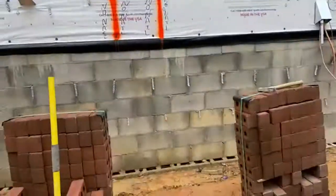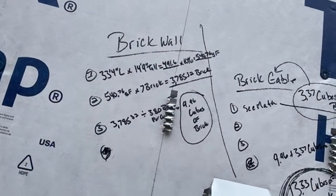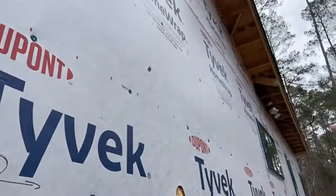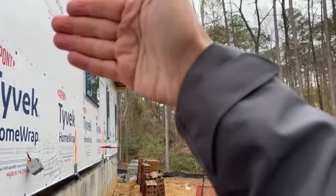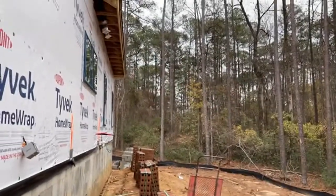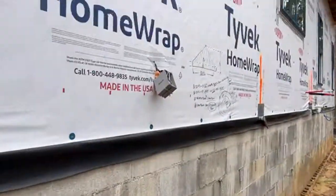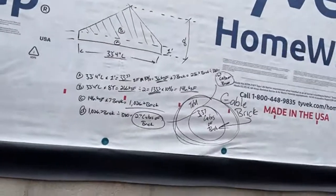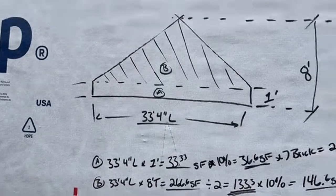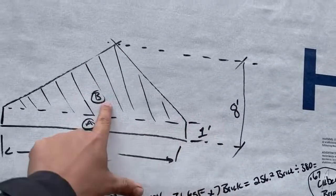For the gables, we do the same thing. We simply get the linear feet of the wall and the height. We break it up into sections, making each a rectangle — this section back here, then this section over to here — each kept as a rectangle. Then the triangle for the gable is a separate formula. We'll show that right here.